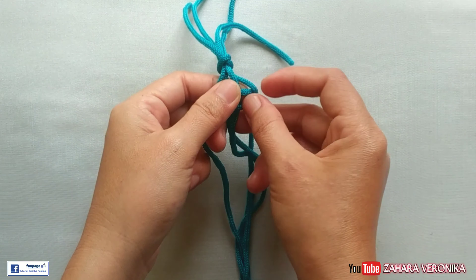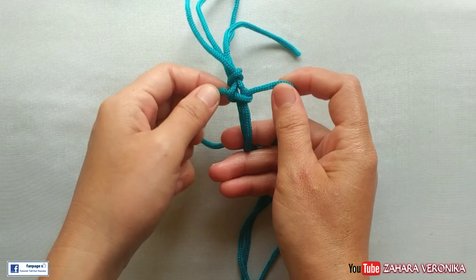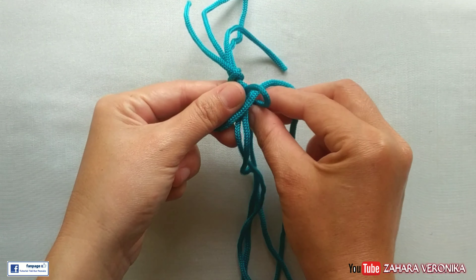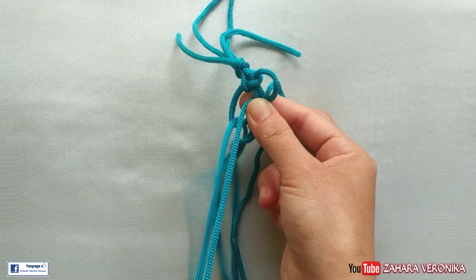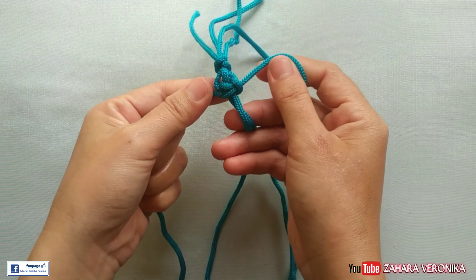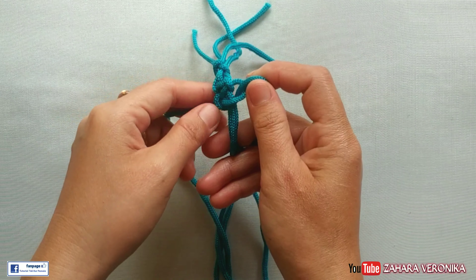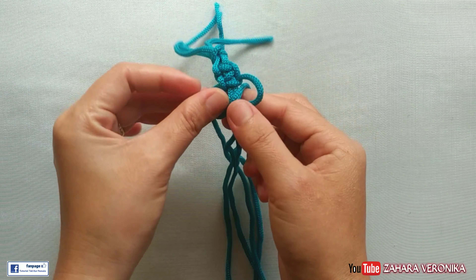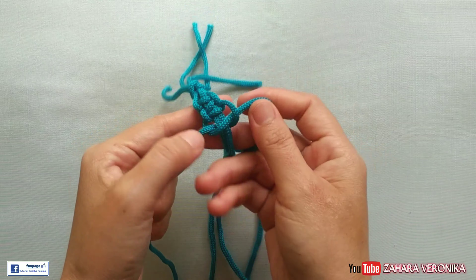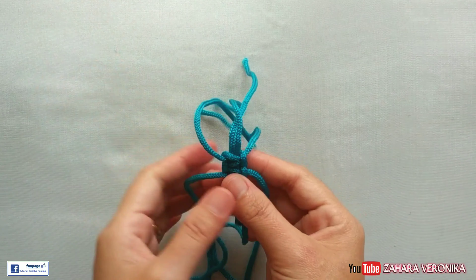Nah ini kita perlambat cara untuk membuat satu simpel dasar. Untuk ukurannya, 4 talinya sama-sama 80 cm ya. Untuk awalnya, kita membuat dua simpel dasar dulu. Nah kalau sudah kita buat dua simpel dasar seperti ini, tali yang kita ikat tadi sudah bisa dibuka ya.